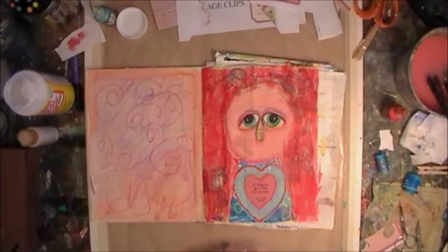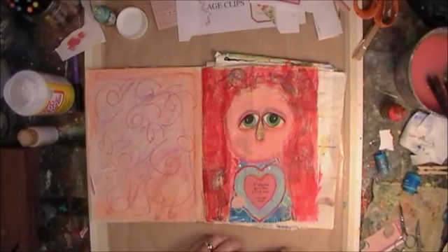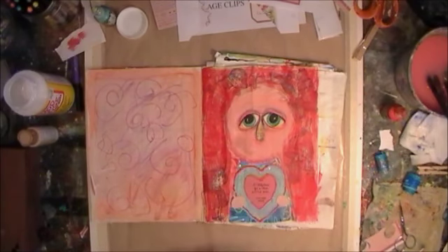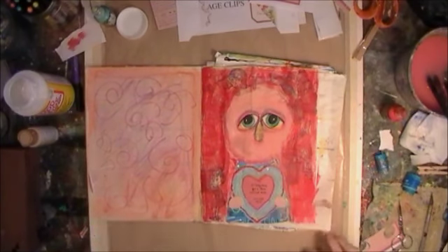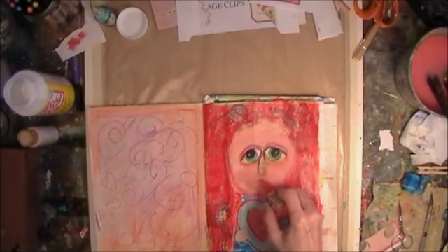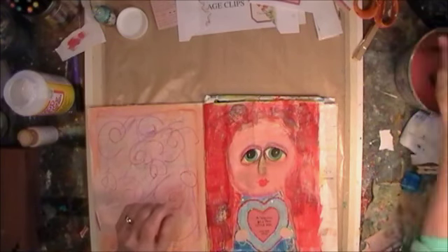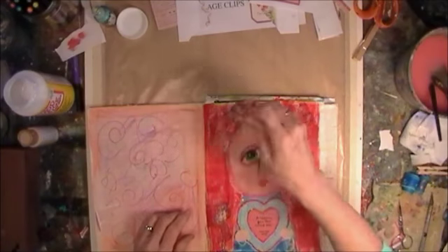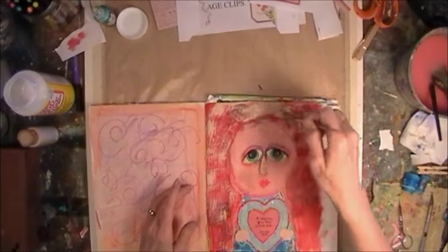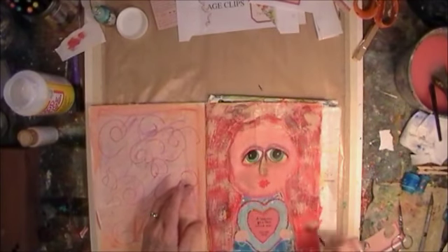Now I'm cutting out some little hands — just some little oval-shaped flesh-colored paper that's going to be her hands holding the heart. So now I'm going to put a little mouth on her. It's a little Valentine's mouth. And I'm going to take that rake brush and take some beige paint and just do kind of a wash over the background to tone down all that red that's going on.